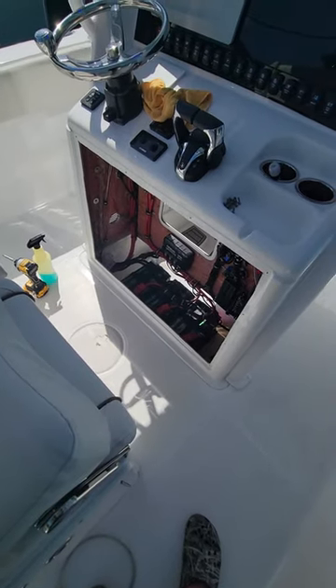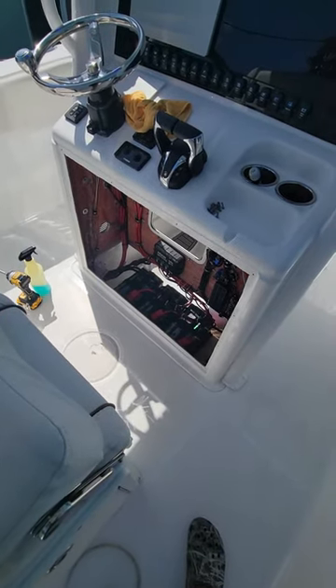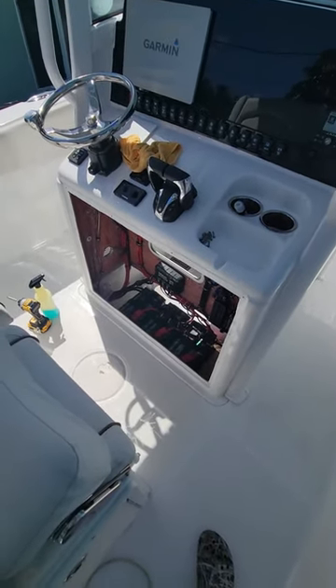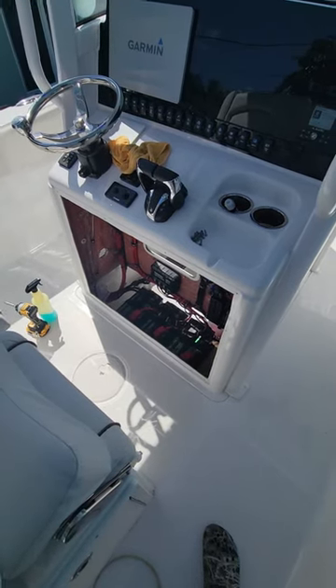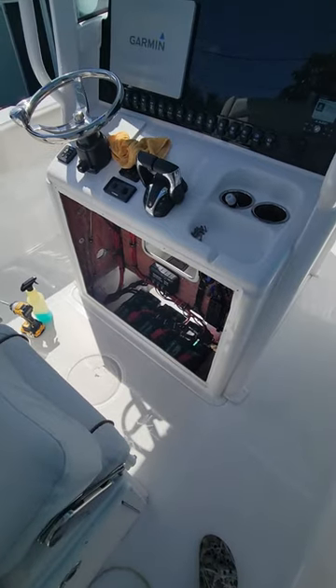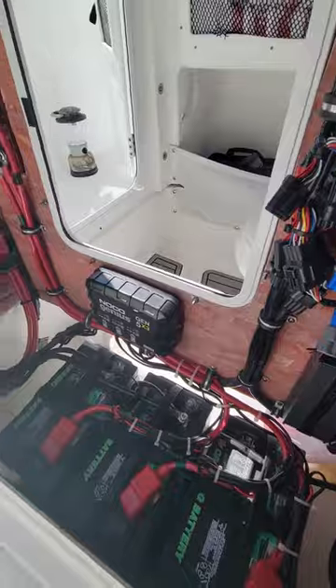Here we are on my 2021 Sea Hunt Ultra 265 — it's pretty much the same for any Sea Hunt, 25 foot or 30 foot, basically the same scenario. We went ahead and added this battery charger right here.